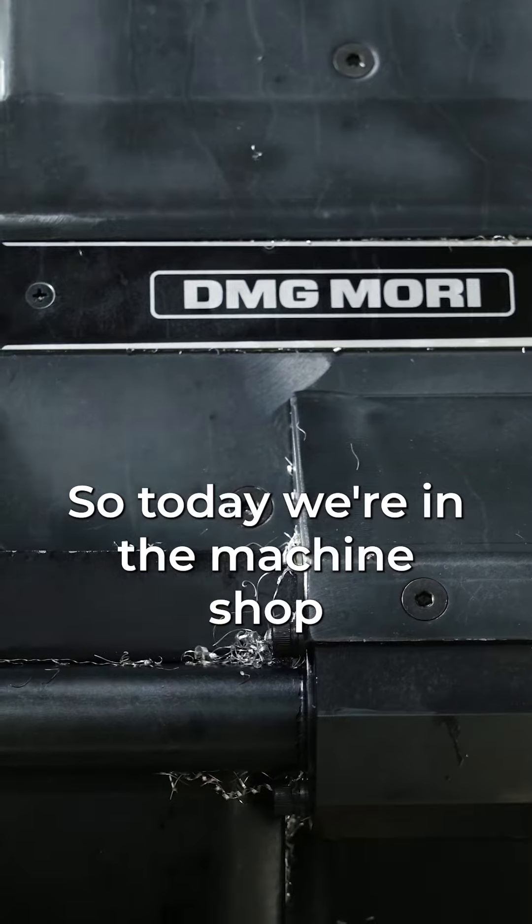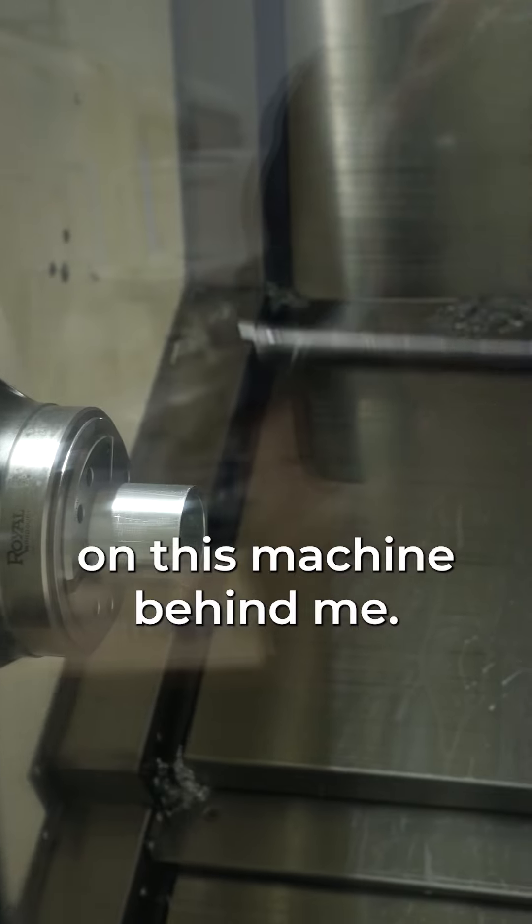Let's make a fork tube. Today we're in the machine shop and we're making fork tubes on this machine behind me.